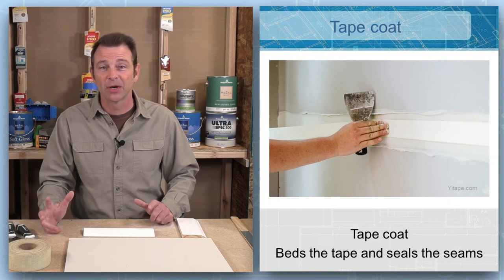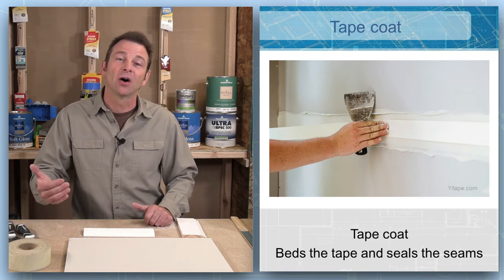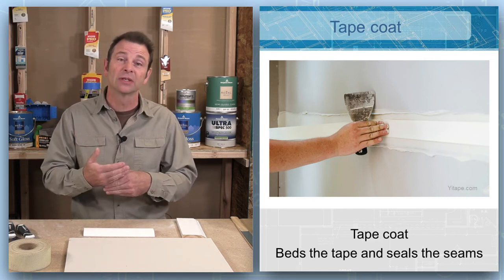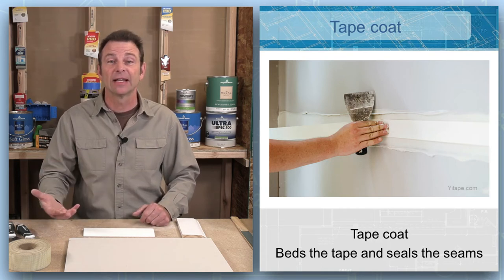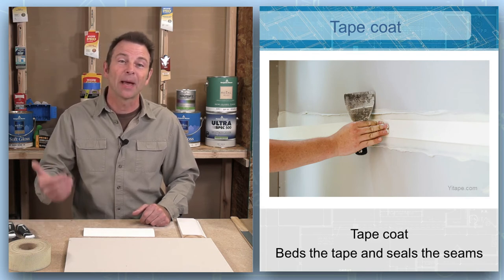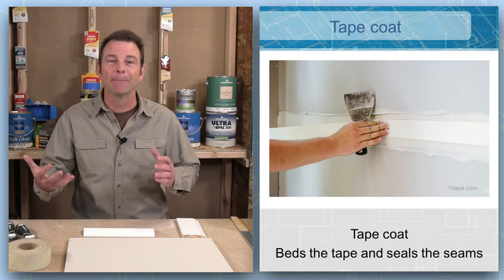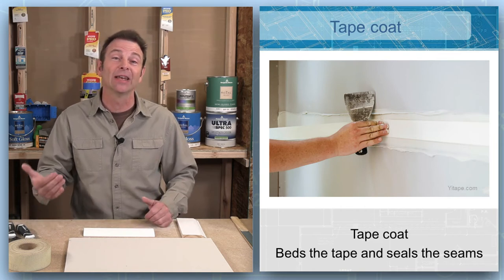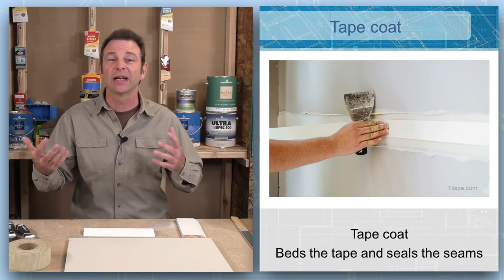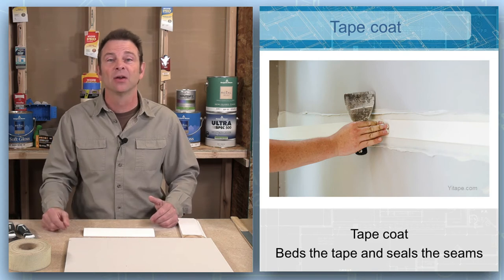The tape coat is one of the most basic drywall processes. You might hear this called fire taping. You take a joint between two boards, fill the line with joint compound using a drywall knife, push the paper tape into that compound, then scrape it flat or level. In a normal-size room, all those four-by-eight, four-by-ten, four-by-twelve-foot sheets are going to have a lot of lines where they come together, and every one of those lines needs to be covered with a tape coat.